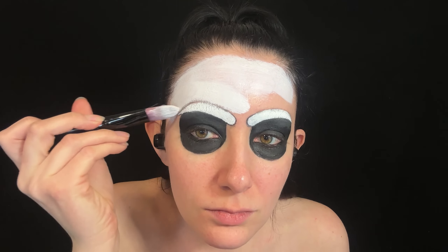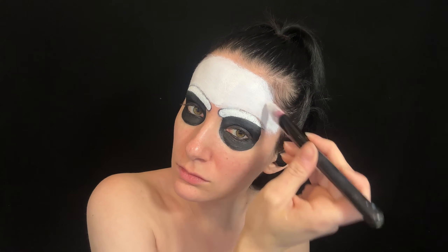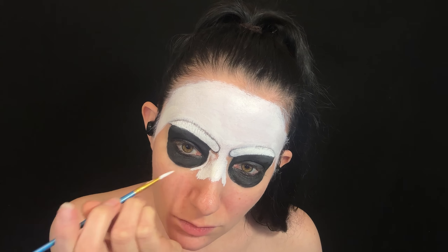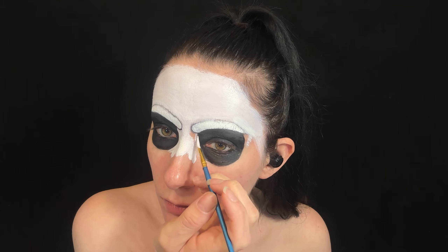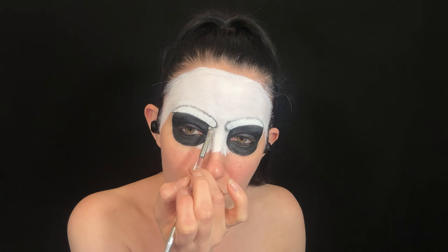I then fill in the top section of my face with white face paint. Then I begin using the white face paint to create the teeth.